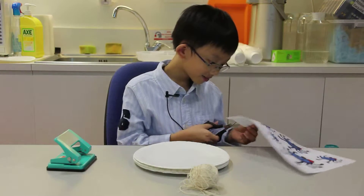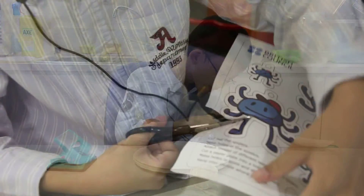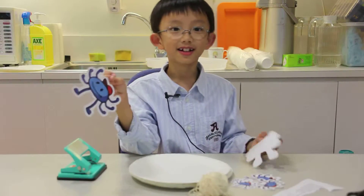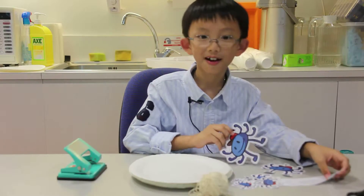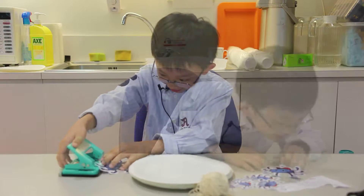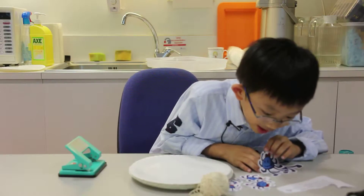Cut out the spider. Use the spider. Make holes in the spider. Add thread at different lengths to the spider.